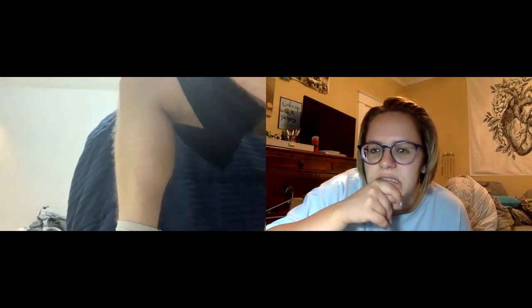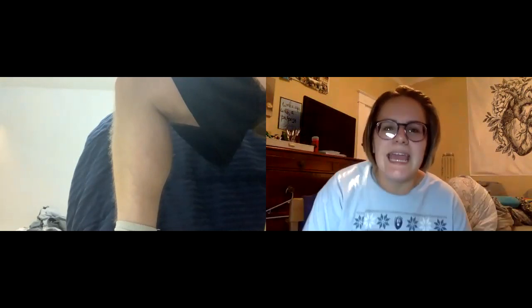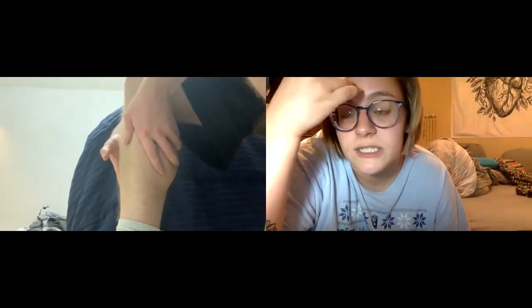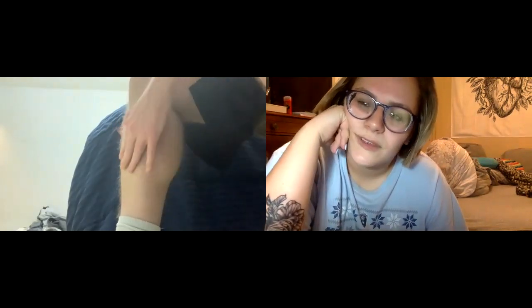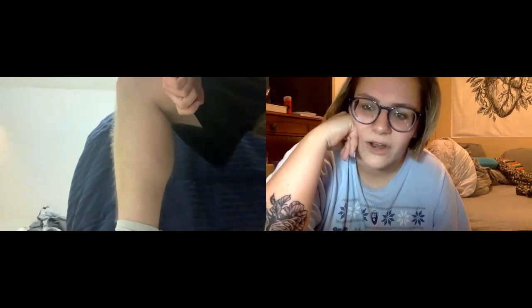No discoloration, no bruising. Taking your thumbs and just kind of wiggling your way down the front of your shin, going from the bottom of your knee to the top of your ankle. Does anything hurt particularly? Right there — like right there down to about right here. So it looks like three to four inches of irritated area.